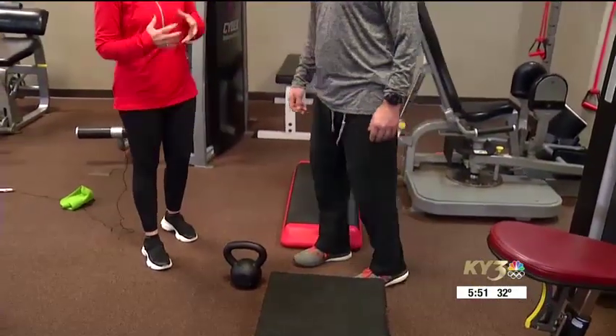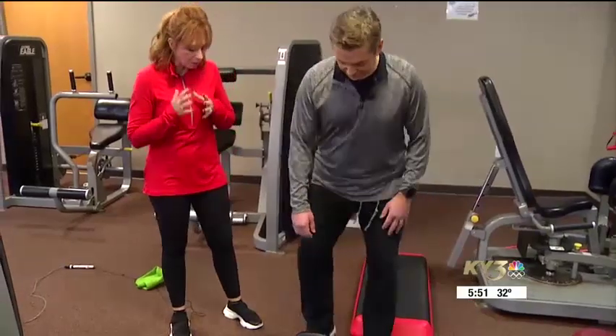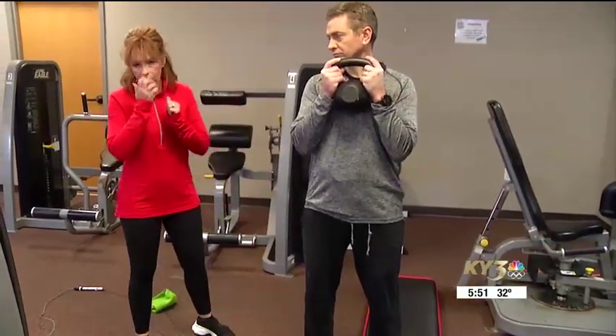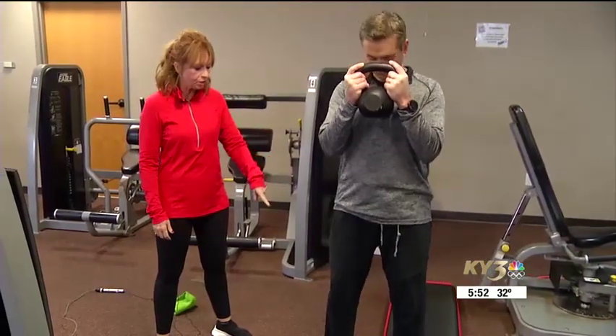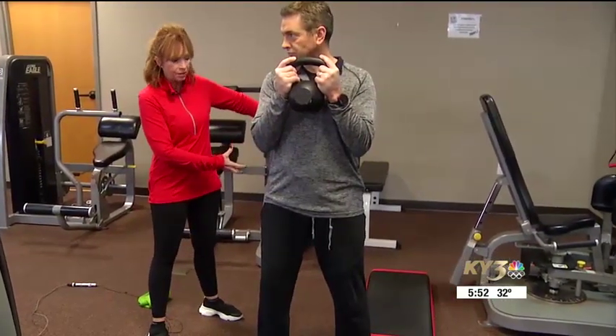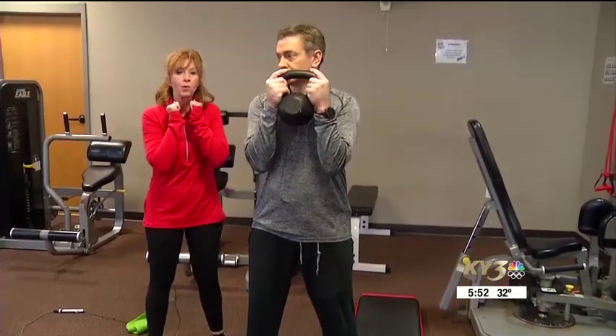And then the third thing — Paul has moved up to squatting. We're going to squat, and he can squat with the kettlebell. We just want to watch the range of motion. He's going to draw his hips and glutes back behind him and keep his knees right over his toes, and the kettlebell is going to keep him from going down too far.